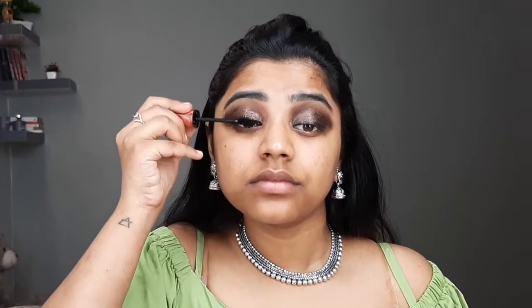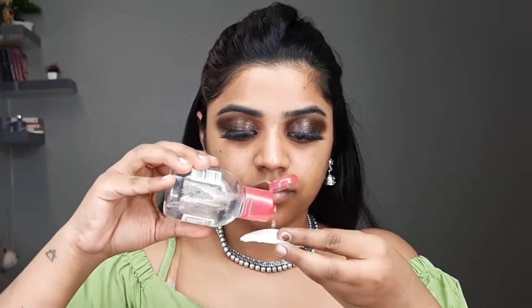Next up I'll be using this Colossal liner from Maybelline New York. Then I'll be using this mascara from Beauty People and coat my lashes. Next up I'll be using these Colossal Beauty eyelashes and apply them. Then using the Bioderma micellar water and cleaning the under eye.